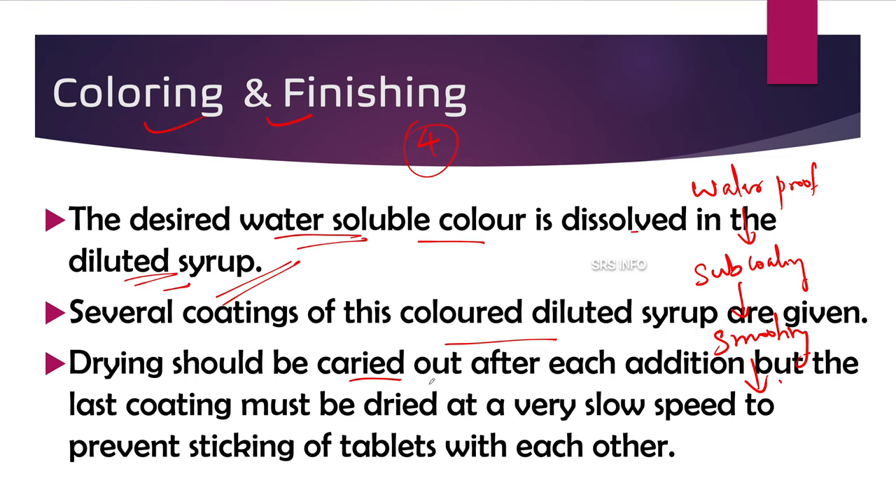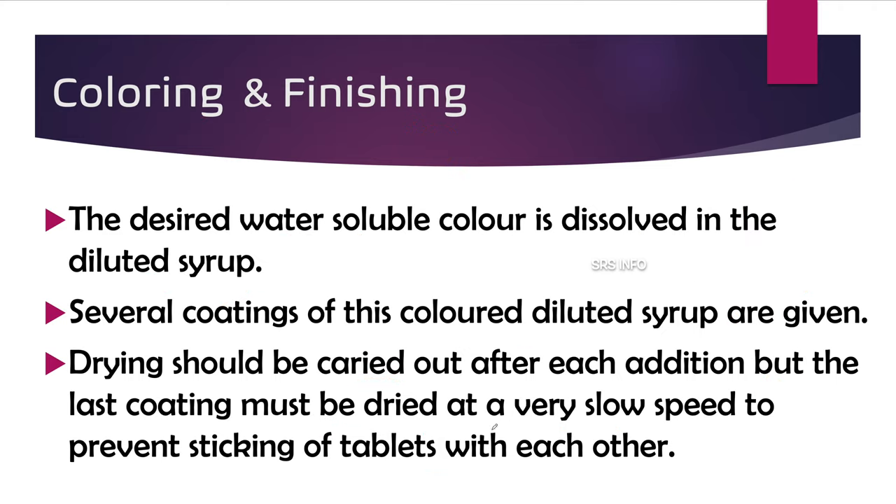One important point: the last coating must be dried at a very slow speed. Several coatings are given and drying can be done at normal speed, but the last coating must be dried very slowly to prevent sticking of the tablets with each other. Once the desired color and finish is achieved, the tablets are removed from the pan.